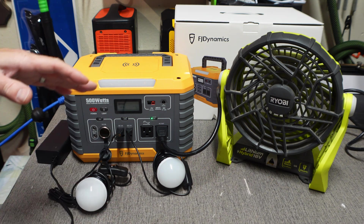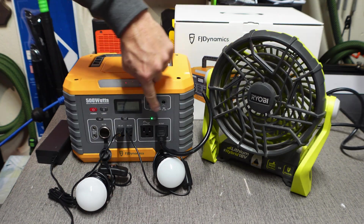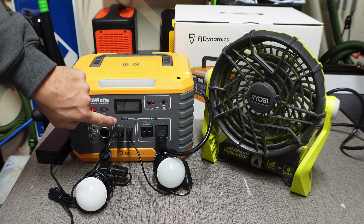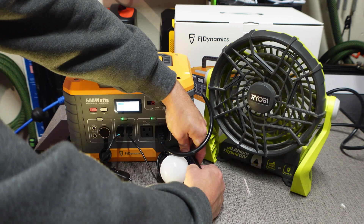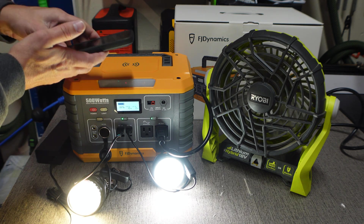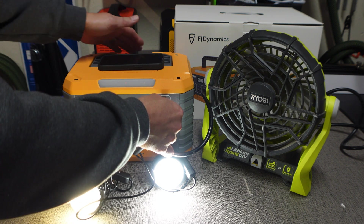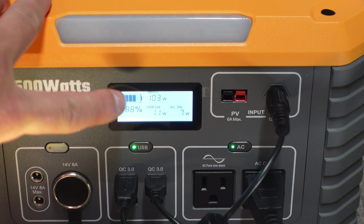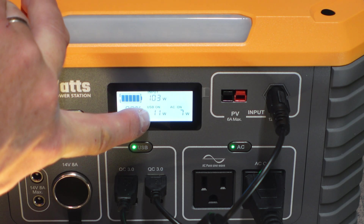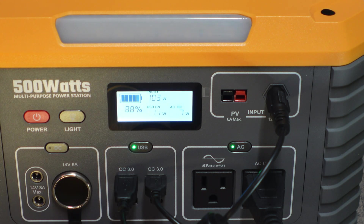To test multiple circuits and confirm the AC and DC sides work concurrently, I've got a fan plugged up to the AC inverter. I'm turning on the USB with a couple lights plugged in, trying out the wireless charging pad — and it does detect that my phone is charging. I'm also plugging up the AC charger to confirm pass-through charging. We are now inputting 103 watts, outputting 11 watts on the USB, and 7 watts on the AC fan. All circuits are working properly including the wireless charging pad on top.